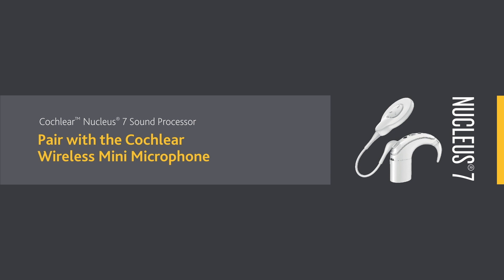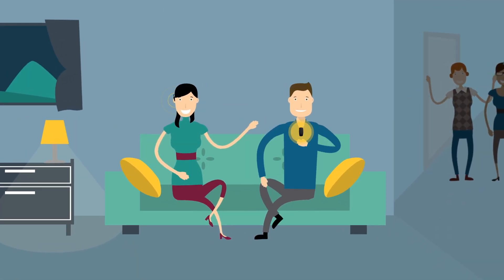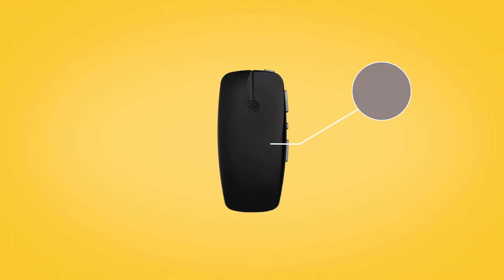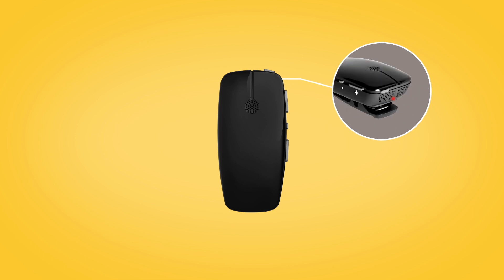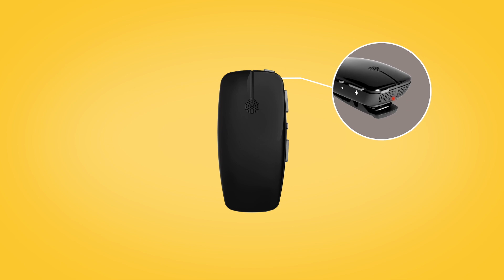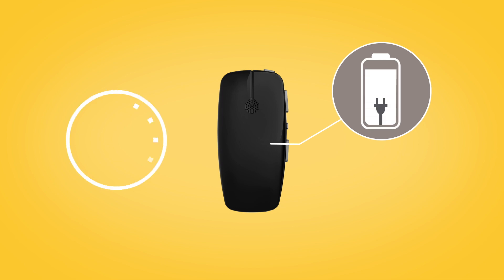A Cochlear wireless mini mic can help you to hear better over a distance and in noisy listening situations. While charging, the LED on top of the mini microphone lights red. When fully charged, it lights green with red flashes every two seconds. Before using your mini microphone for the first time, make sure it has been charged for at least three hours, even if the light indicates a full charge.